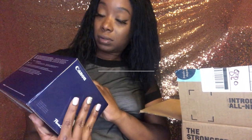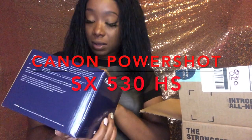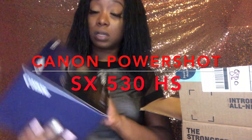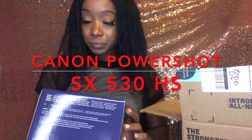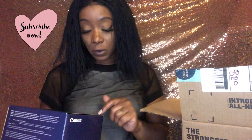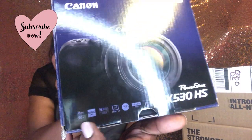I got the Canon PowerShot SX530 HS, and it has Wi-Fi built in. So I can send my videos directly from the camera to my phone, which is great.